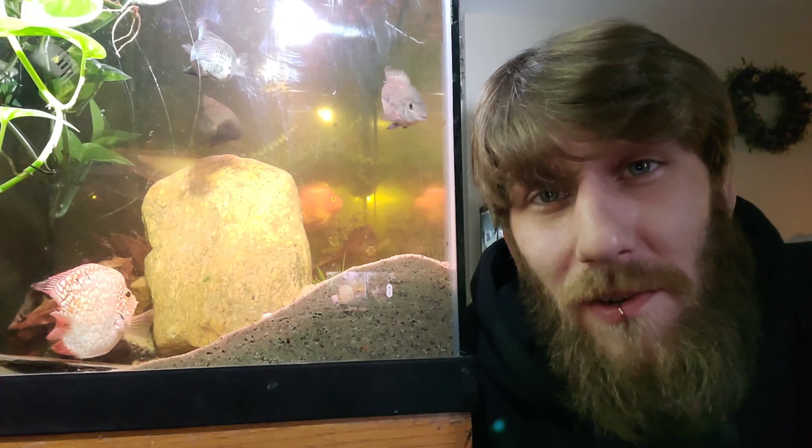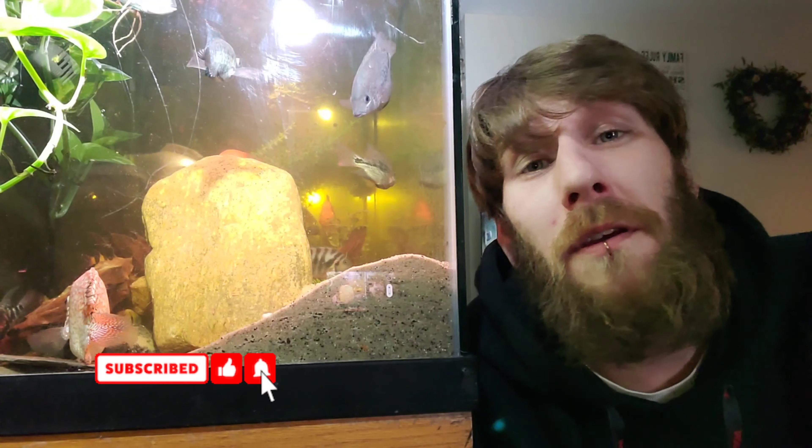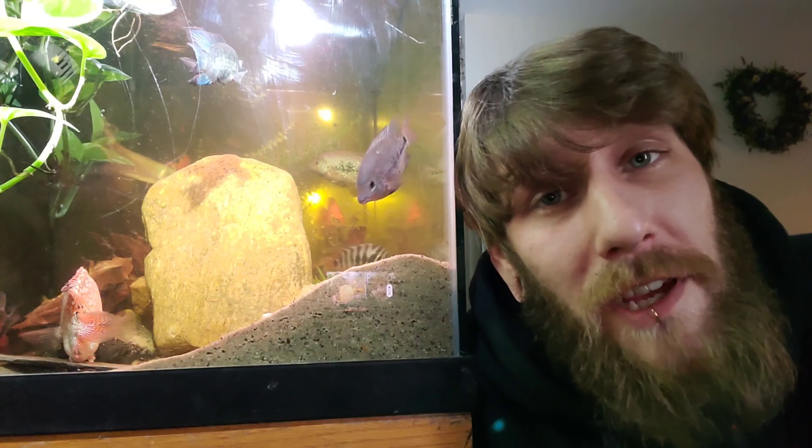That's basically everything you need to watch out for if you think your fish are going to start breeding soon. If this video helped you out in any way, please hit that like button, consider subscribing, and hit that notification bell. Until next time, peace.